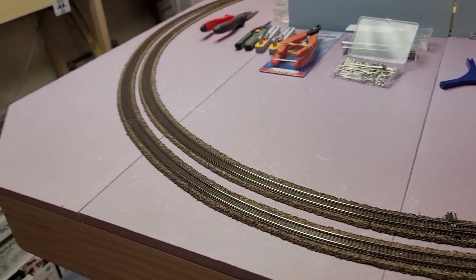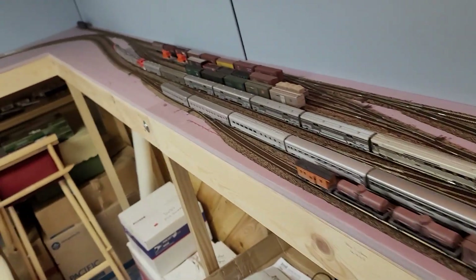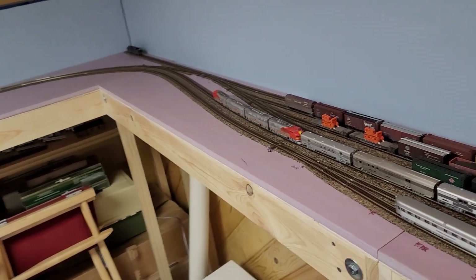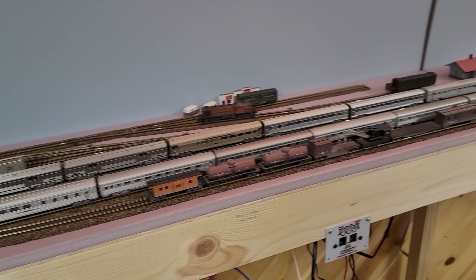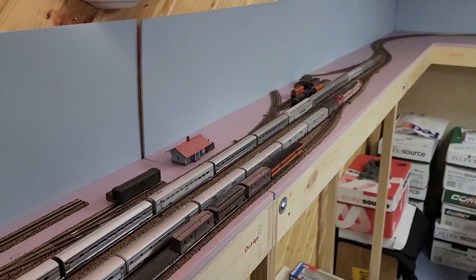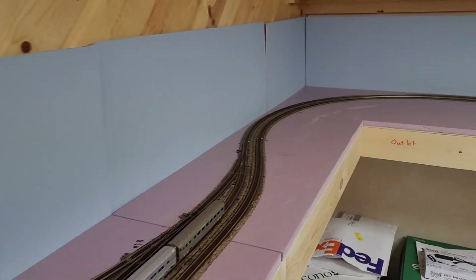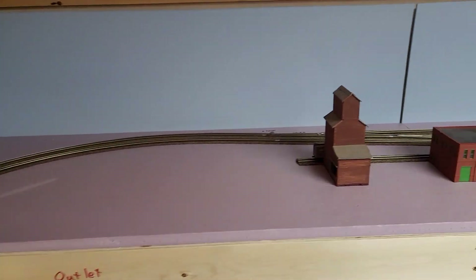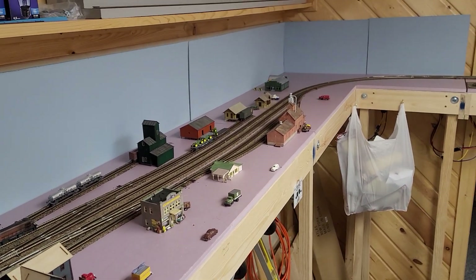I had to do that here, over here in this corner, on some of the straight sections through New Lisbon, and then on the other side of the layout. I figured I was going to have to do that, which is why the layout is still sitting here with no paint on the rails and no scenery started. I wanted to let it sit for one winter and see what happened, so now I know, and now I'm going to adjust.